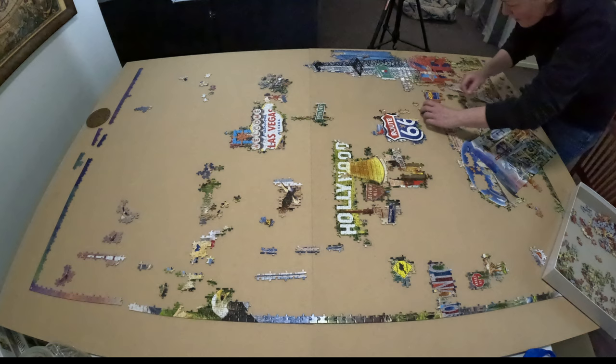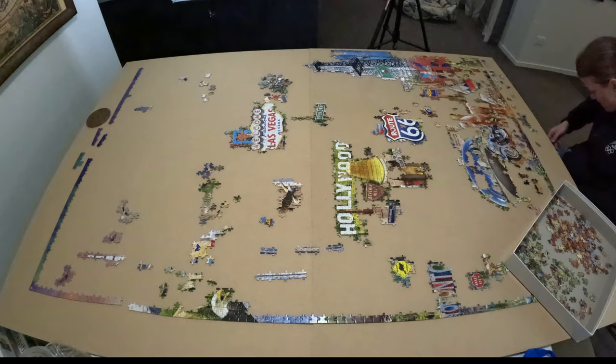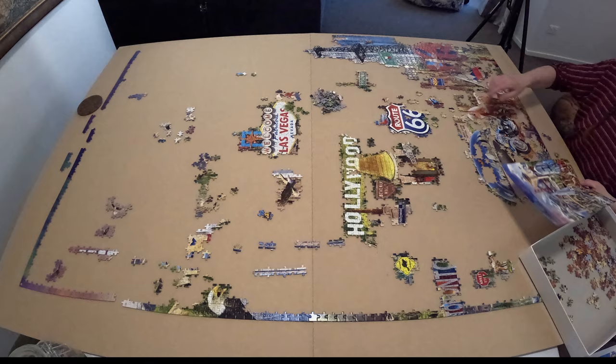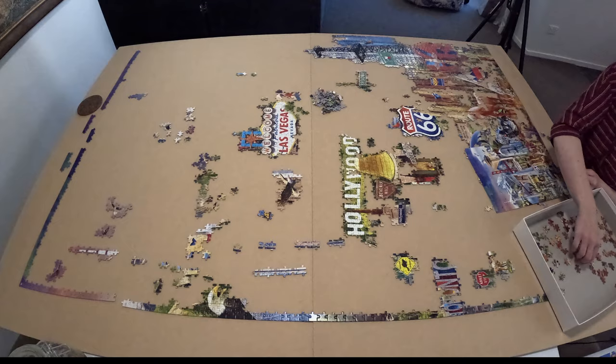I definitely prefer larger jigsaw puzzles subdivided into smaller bag counts — it's just easier to work with. You can see how I have this huge board and I'm having to lean and reach; my back is not doing it any favors, that's for sure. But overall it's doable, oh but it's a lot.